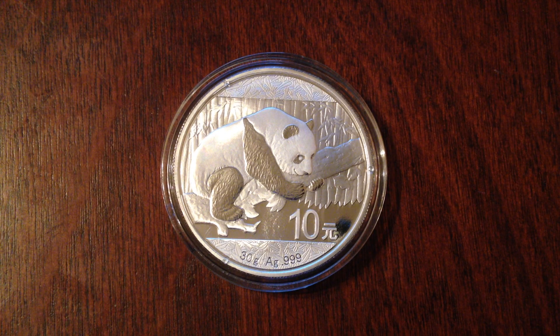Hello, it is me again, the Silver Patriot here, and today we are going to be talking about the 2016 Silver Panda.